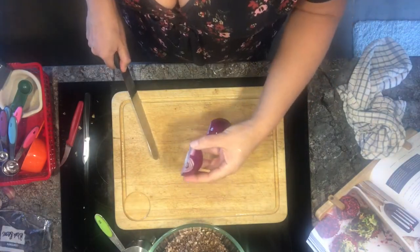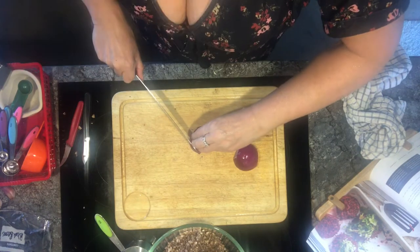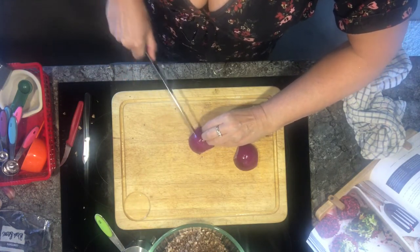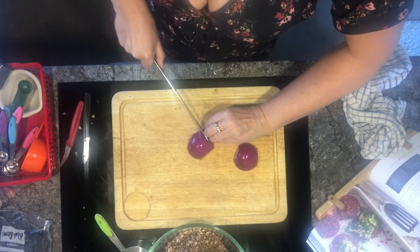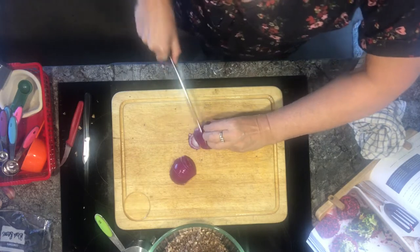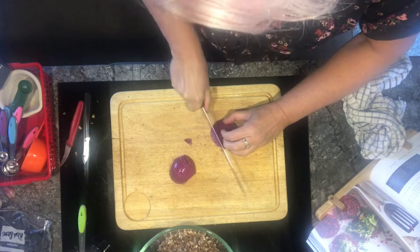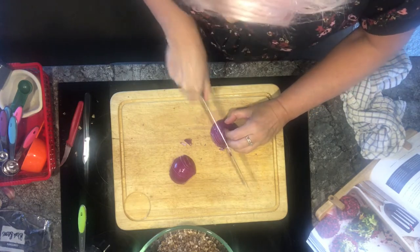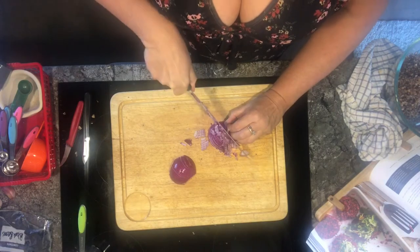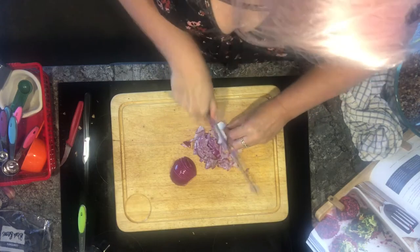Take the end of the onion which has the flower growing from it — that's the root end — and just literally run the knife down. Try and keep as much together as possible, and then down the other way. I don't mind different textures. I know this is meant to be a burger, but it's a beetroot burger, so it's not going to be really, really smooth.